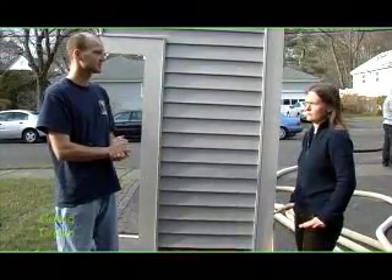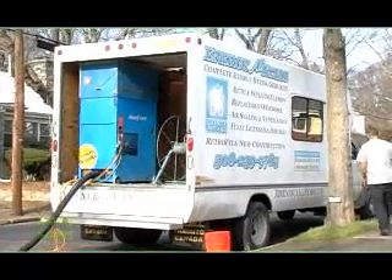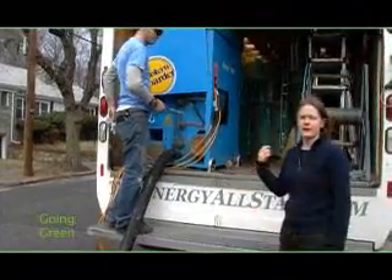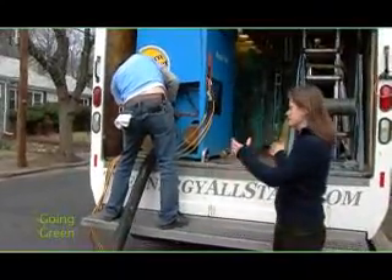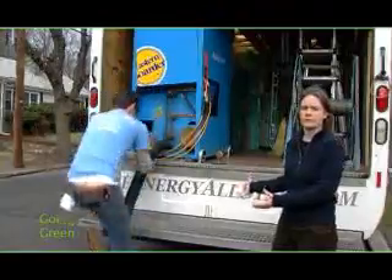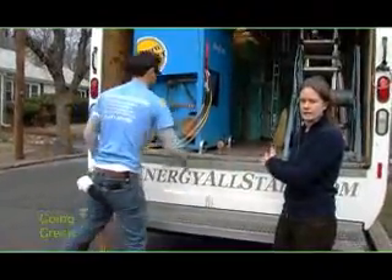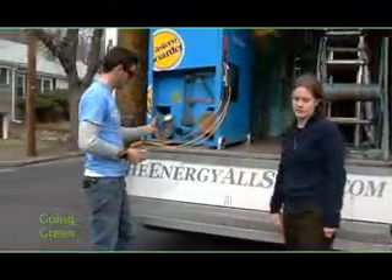So if you have knob and tube wiring, you shouldn't insulate your house until that's been replaced. Here we have a cellulose truck — this is what happens when you have your home insulated. The insulators come with their truck full of cellulose and they're going to be pumping it into your walls. Tony here is going to show us around to show us how it works.